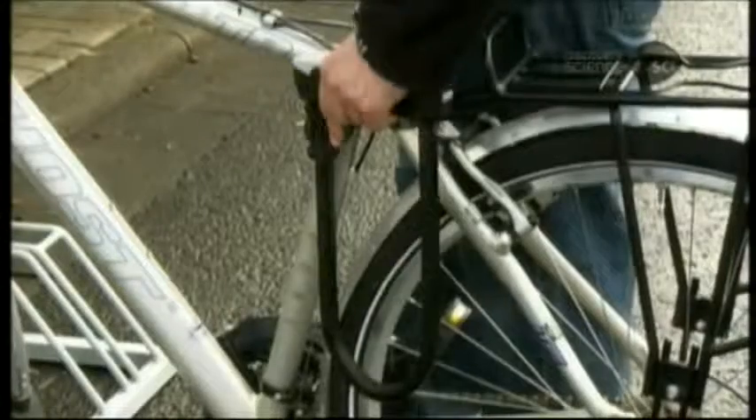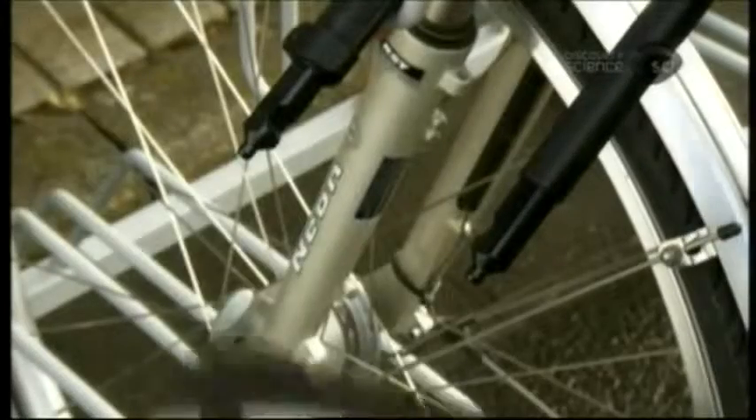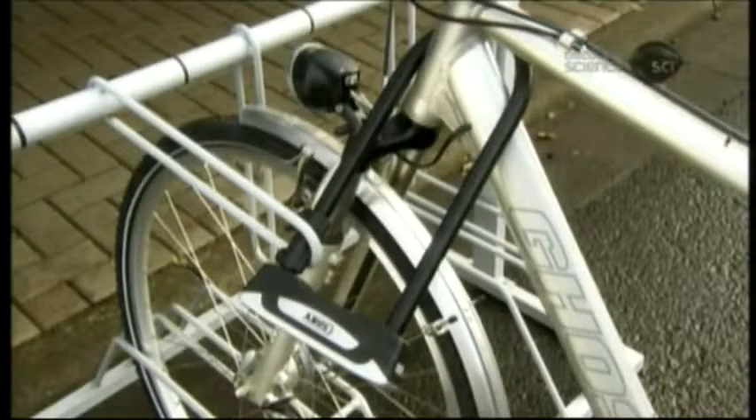U-locks come in various sizes, so that you can lock your bike to different structures, from thin bike racks to thicker tree trunks. The shackle and lock are made of hardened, high-alloy steel, which is resistant to cutting, sawing, and twisting.